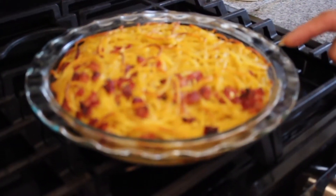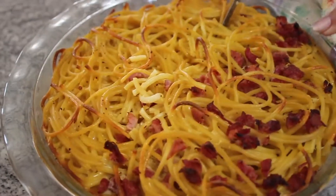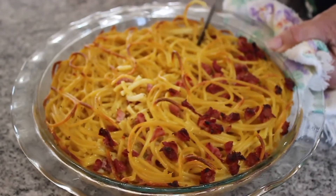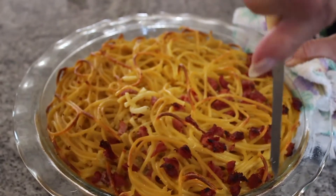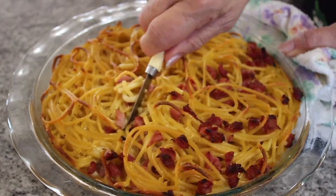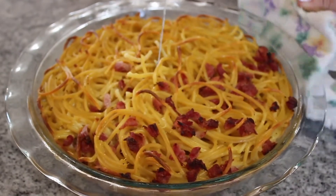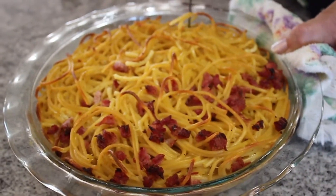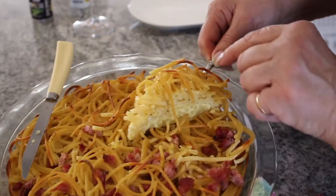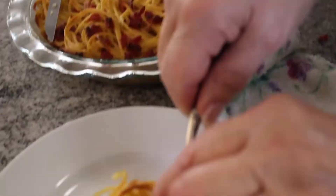Are you seeing the bucatini looking good? Yes. I love how it's crunchy there. So you run the knife all around the outer edge, just like that, and it seemed pretty loose anyways. Isn't that pretty? I'll take a side with the ham. Oh my gosh — that's gorgeous. Beautiful.